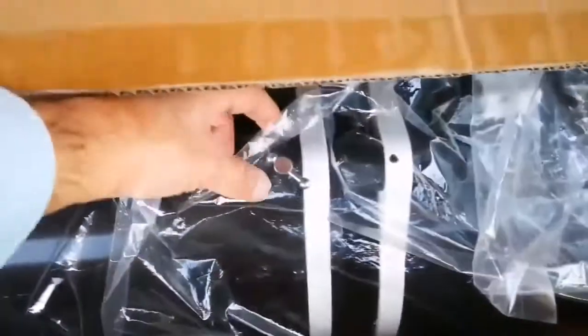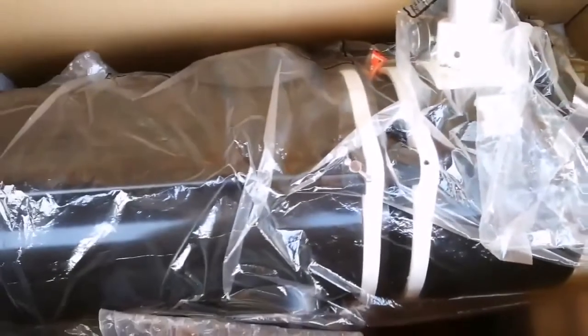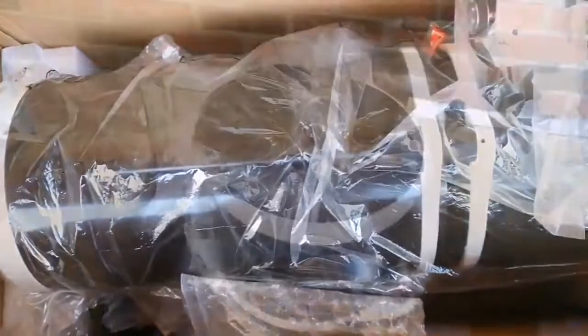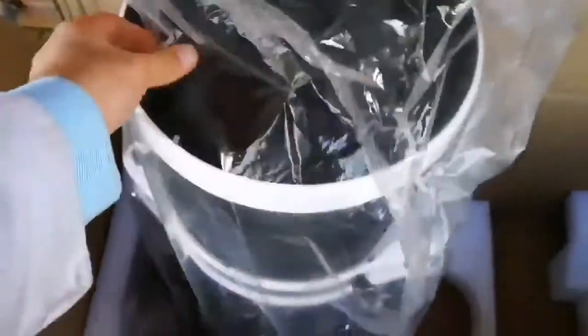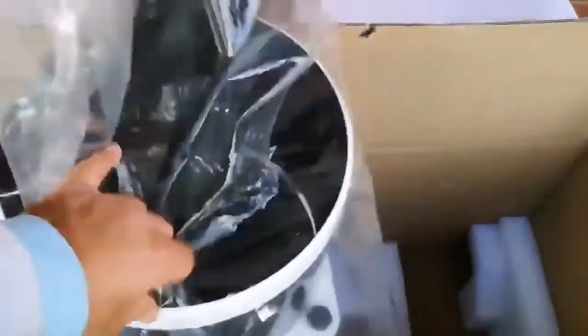Let's see what is inside. Okay, I can see a quite chunky piece. Let me just use both my hands and just extract this. Now I have set up the tube upright and I'm going to remove the plastic on the top. Okay, I'm removing the plastic.